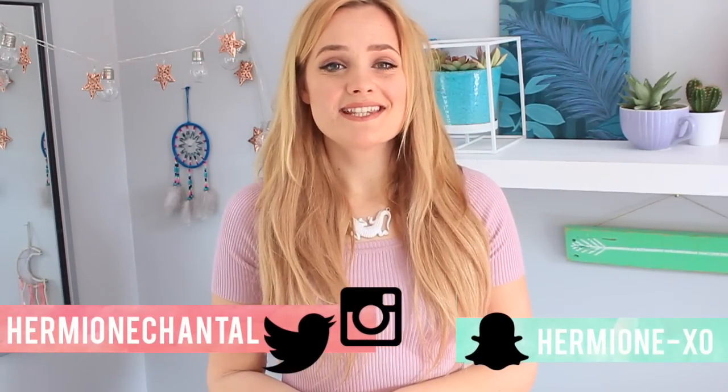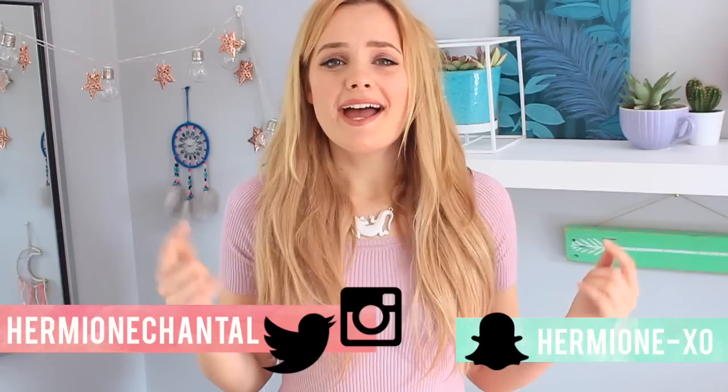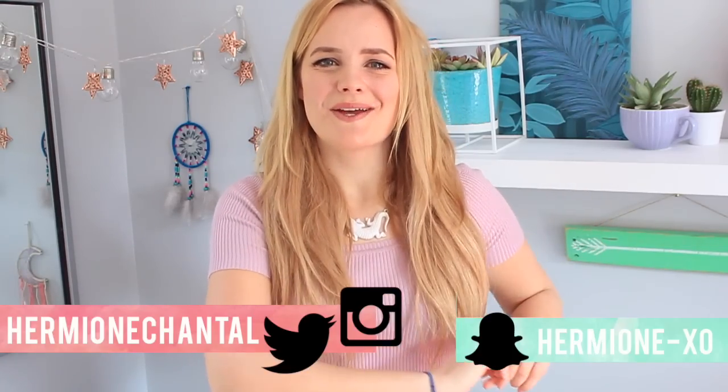As per usual, don't forget to check out my social media. My accounts on Twitter and Instagram are Hermione Chantal and my Snapchat is Hermione-XO. You can also like this video and comment — if you liked it, let me know.